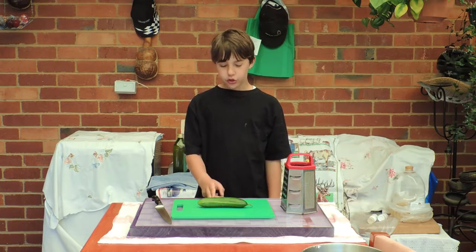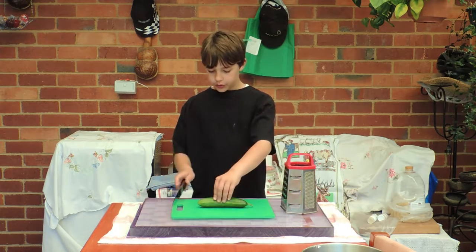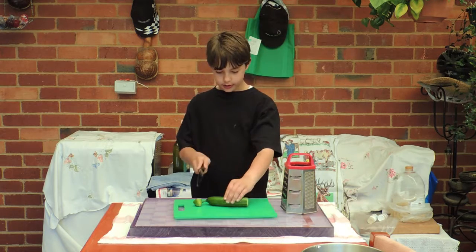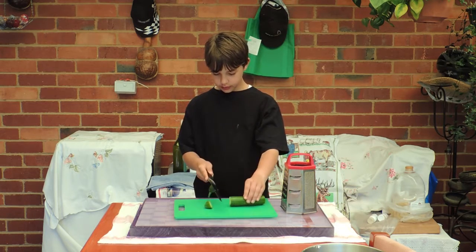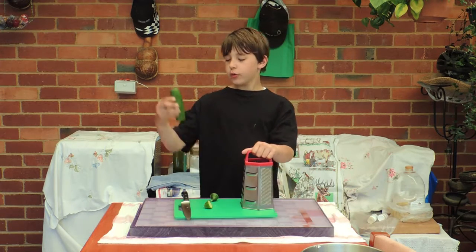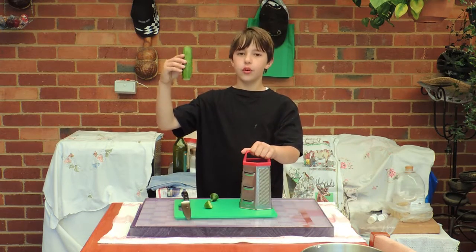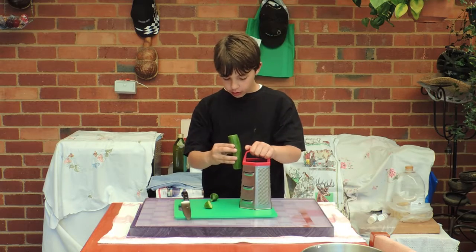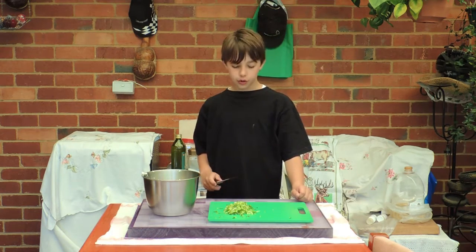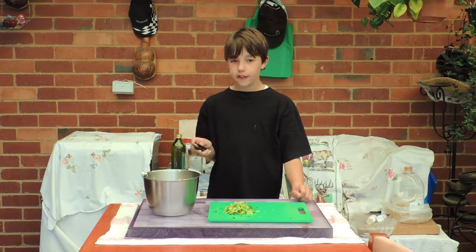The second thing we need is a cucumber. We need to cut the ends off and grate it. When we grate it, we grate it upright and we do not want to grate the seeds. Now what I'm going to do is scrape the cucumber into the yogurt.